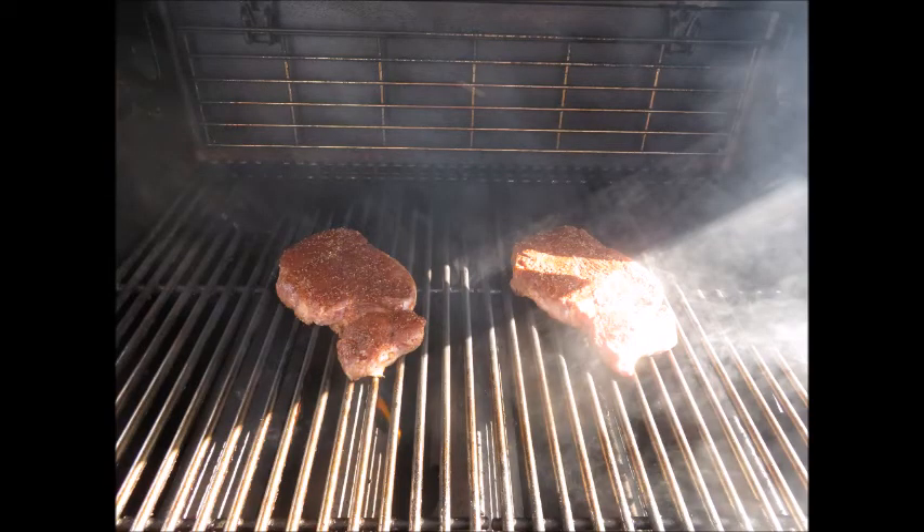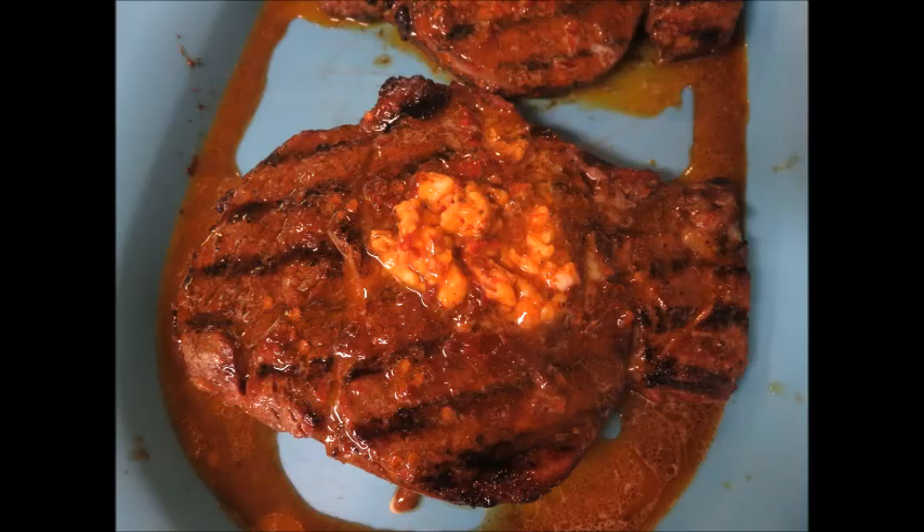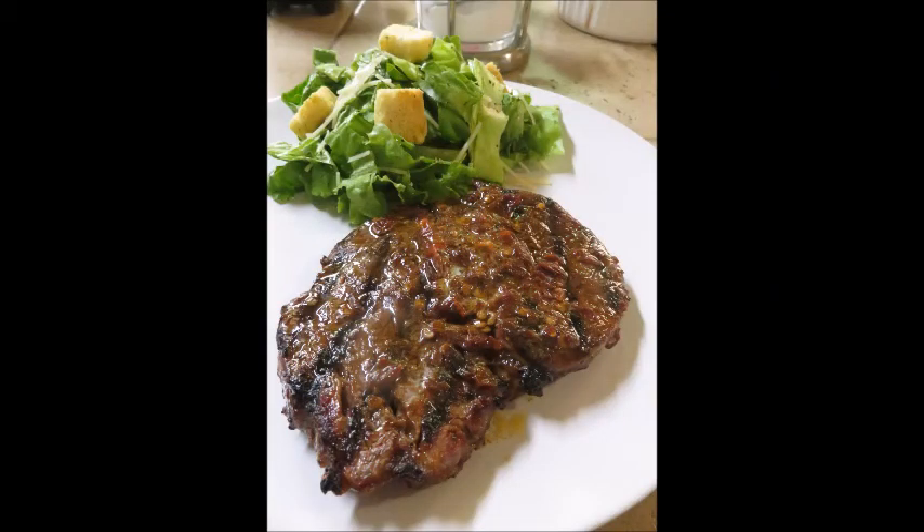Once your steaks have rested, you're going to grill them over medium-high heat, cooking about six to eight minutes per side depending on how well you like yours done. When you take them off, bring them back in and add the chipotle butter — it's just going to melt right into the steaks. It is my favorite kind of steak. It goes really well with mashed potatoes or even just a side salad. I hope that you enjoy this cocoa rub chipotle butter steak as well.